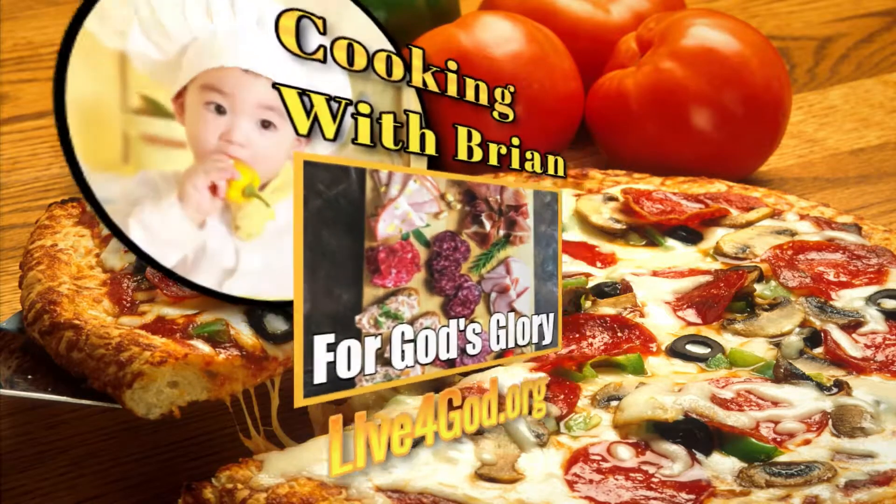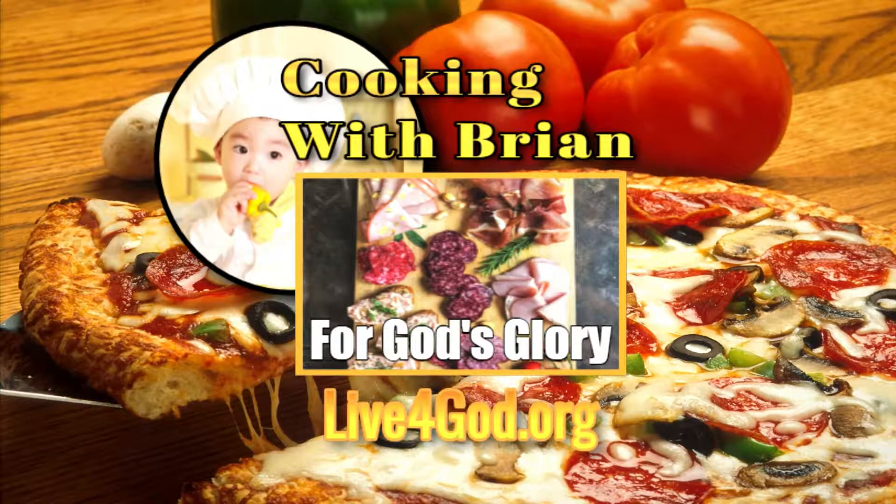This is Cooking with Brian, a cook show with food that actually tastes great.